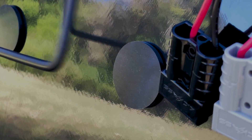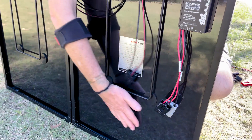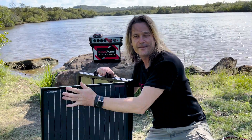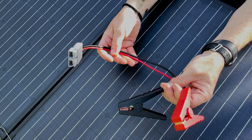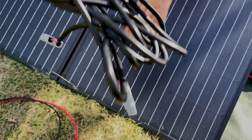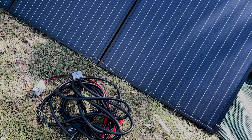Heavy-duty legs. Rubber grommets to protect the panel. We've even put a really nice fibreglass finish on the back — we make them look awesome as well as being awesome. Check them out. We chuck in your extension with crocodile clips and a Kick-Ass Anderson plug, as usual. We've got our 5-metre, 2×2.5-millimetre cables with Kick-Ass Anderson plugs on them, as per usual.